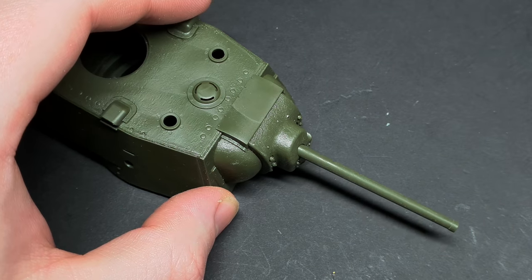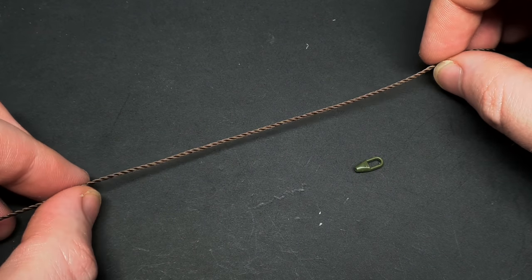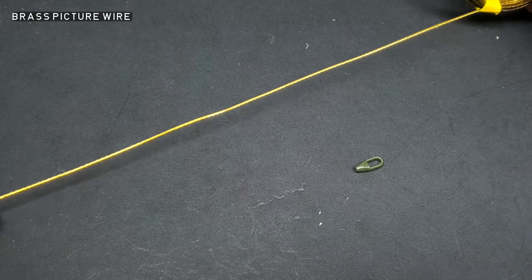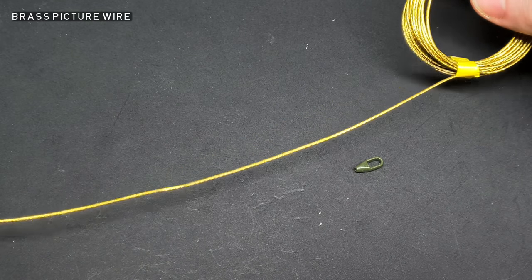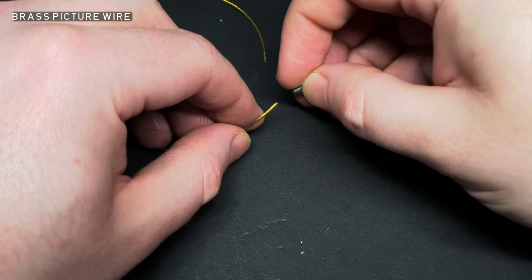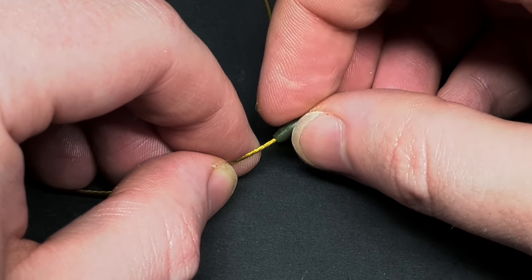As you probably guessed from a hint I made earlier, I'm going to replace the rather lacklustre Tamiya tow cable. I bought some brass picture wire specifically for this reason. While it might not be as malleable as the string, it definitely looks a lot better. This was literally a drop-in replacement — it fit into the tow hoops with no modification needed.